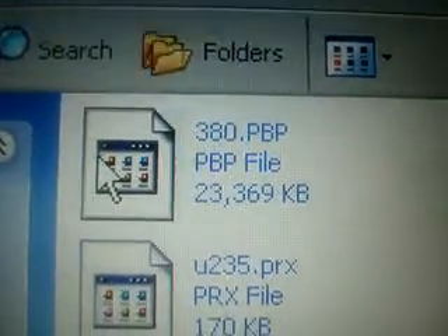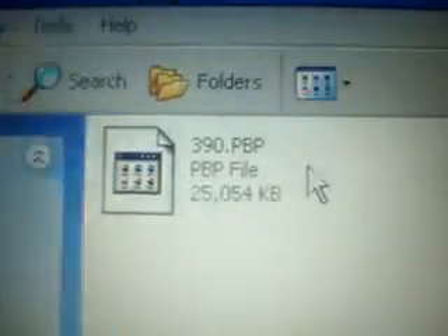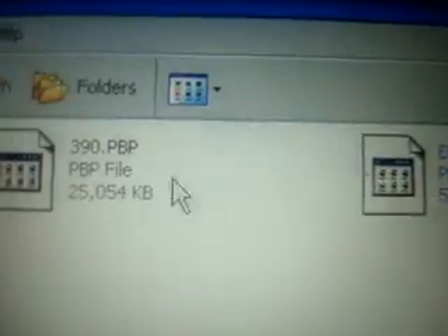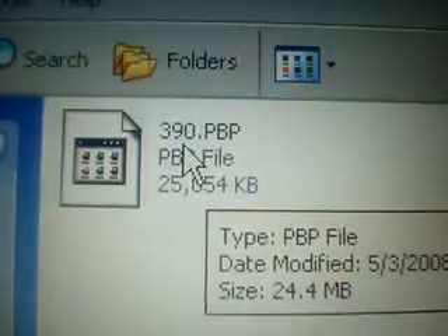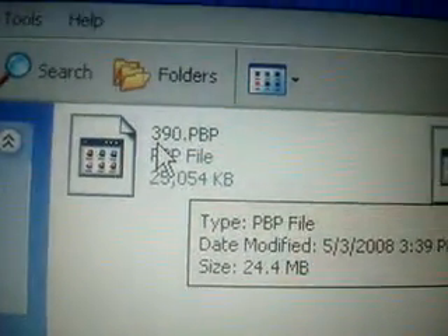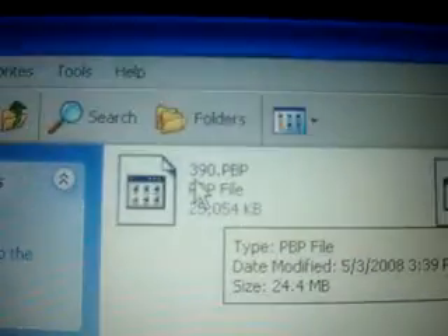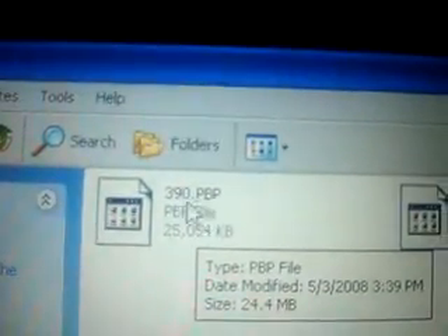So just name it 3.80.pbp and that's all you have to do. Same as the 3.90, which I'll show you also. I have it, and the kernel 1.5, and I'll tell you in a second. This is the 3.90 update — there's the custom firmware folder and here's the official firmware file. You just rename it just like you renamed the 3.80. Do them one at a time just to make sure you don't rename the wrong one. Rename it 3.90.pbp.